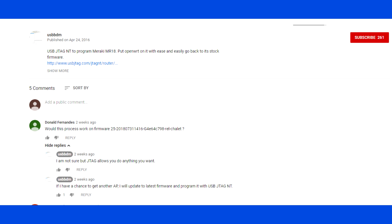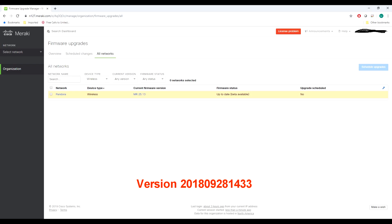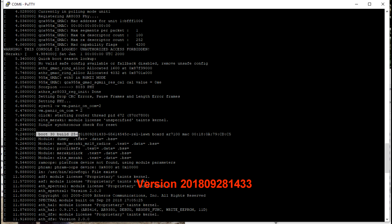On eBay, there are quite a lot of Meraki MR18 units for sale. Here you can see the firmware of this MR18 is 2018-0928-1433. This is the latest stable version.